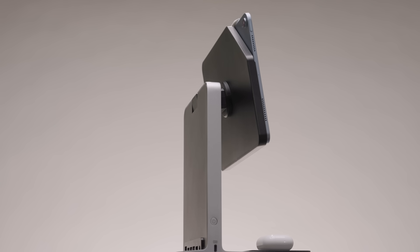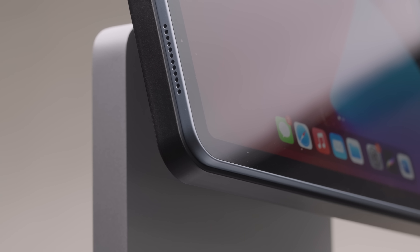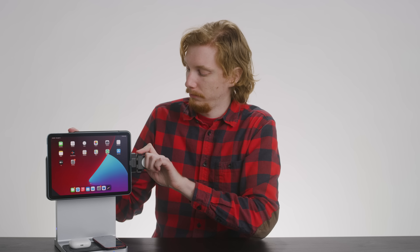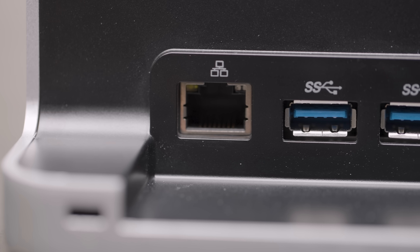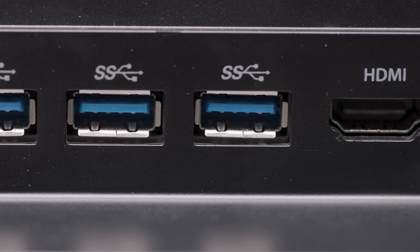The Kensington Studio Dock is one of the most comprehensive iPad docks out there. It's designed for the ultimate Apple user, compatible with the latest-gen flat-edged USB Type-C iPads, sporting two wireless charging pads perfect for your iPhone and AirPods, and supporting the Apple Watch with an optional charging adapter. It plants your iPad firmly on the desk through a built-in hub that sports gigabit ethernet, four USB-3 ports, SD card reader, headset jack, and an HDMI 2.0 output.